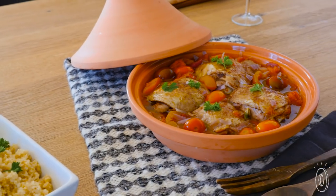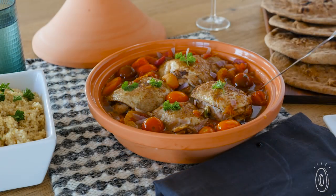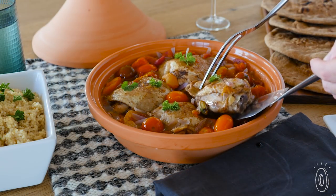So be prepared to answer some questions after you cook, because this tagine is a solid conversation starter.